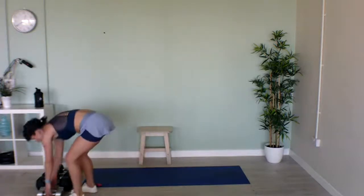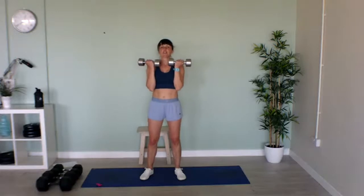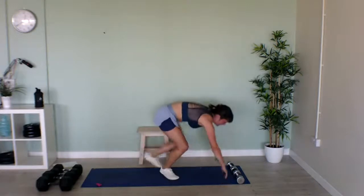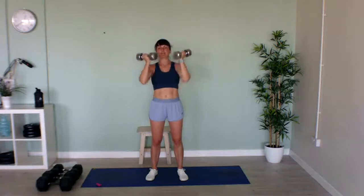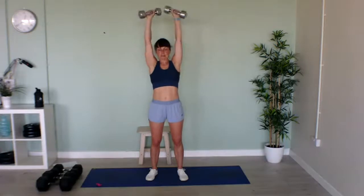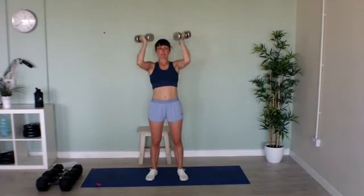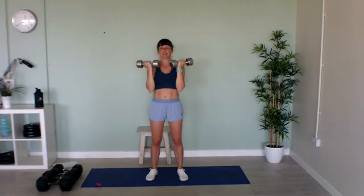On to our Arnold presses again — named by the great man himself, Schwarzenegger. Have your palms facing towards you, then twist and push. If you don't have weights, do pike push-ups. Keep going — twist and push. Over halfway now. It's sweaty in here, I need some windows open! Well done!